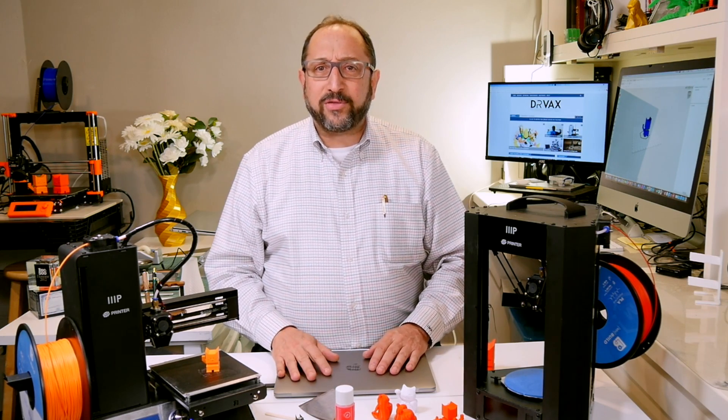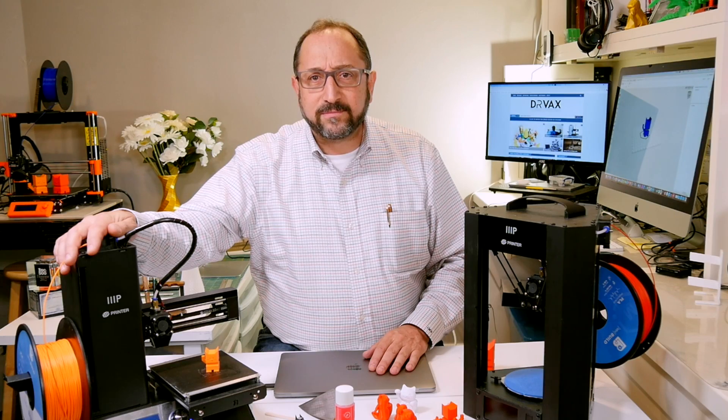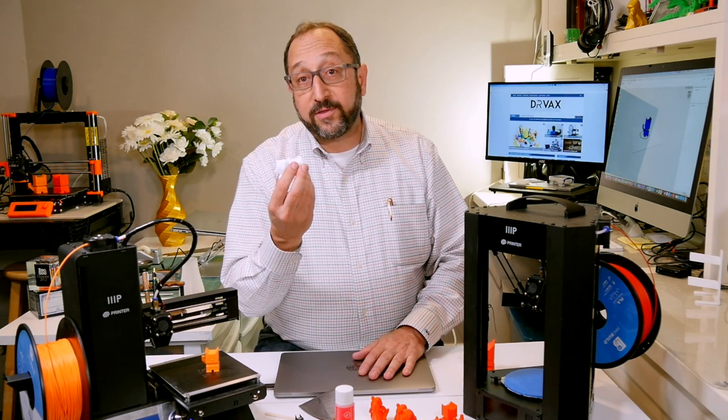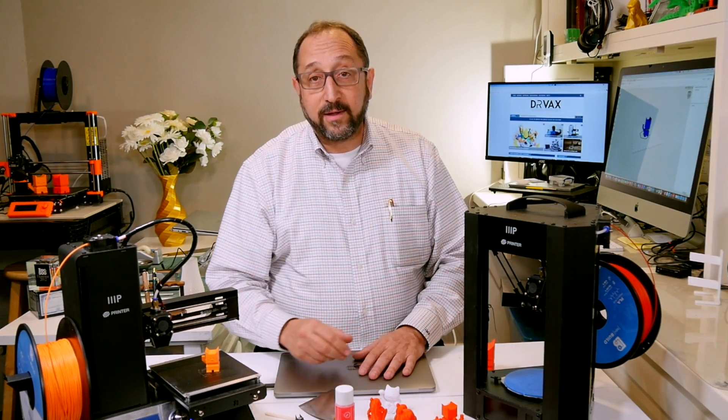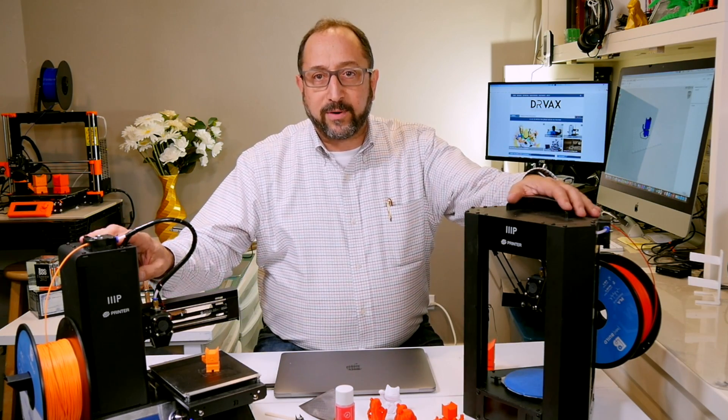In the case of the Select Mini, that's all you need — this will be easy and simple to use. In the case of the Delta, not all the time. I'd say 50% of the time my prints fail. I have to start over again, put some more Magigoo on, maybe change the masking tape. So right out of the box, the Select Mini is an easier printer to use.